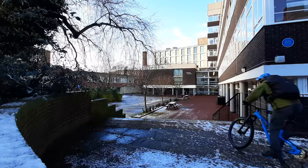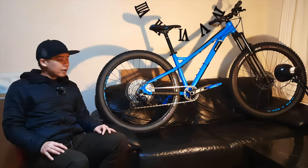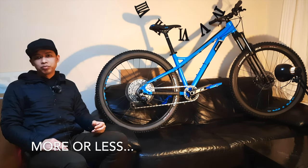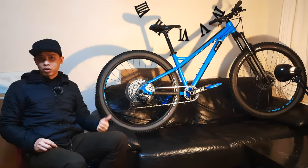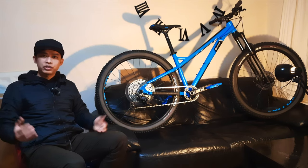I hope you find this review useful if you're considering buying the Orange Clockwork EVO 2021. I hope you enjoyed the review.